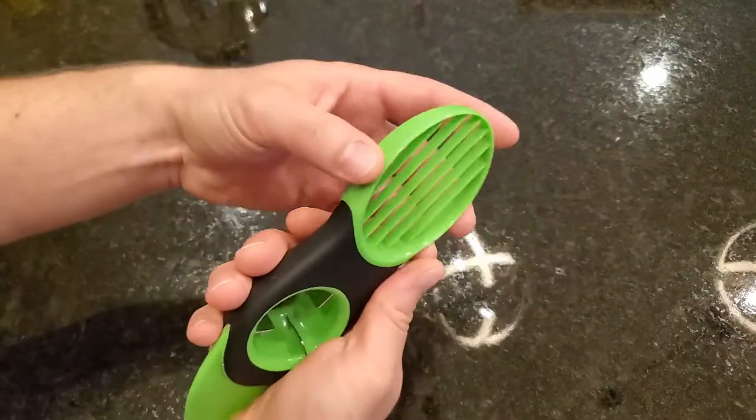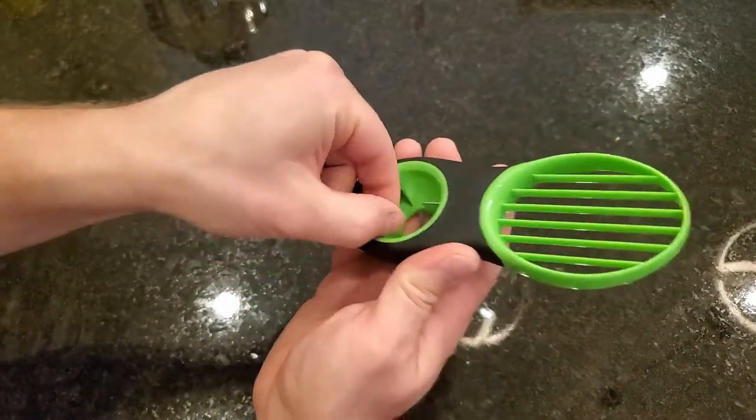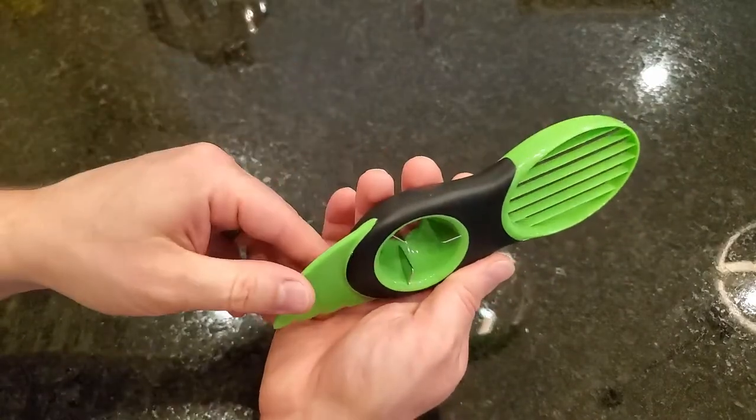This is made of plastic, maybe an ABS plastic, an over-molded rubber, and it's got molded-in metal blades for getting the pit out.